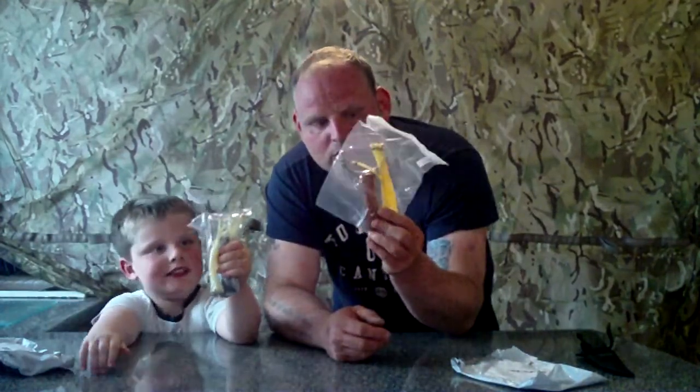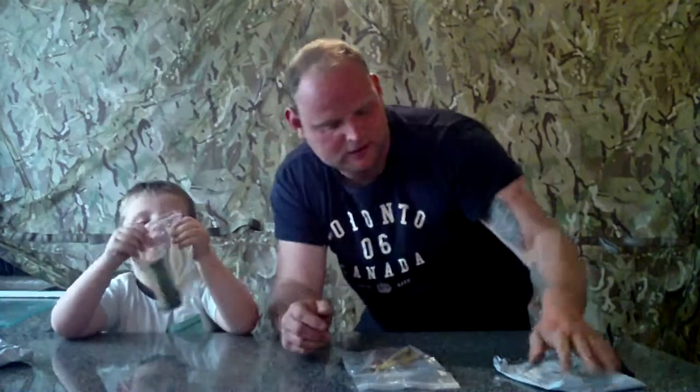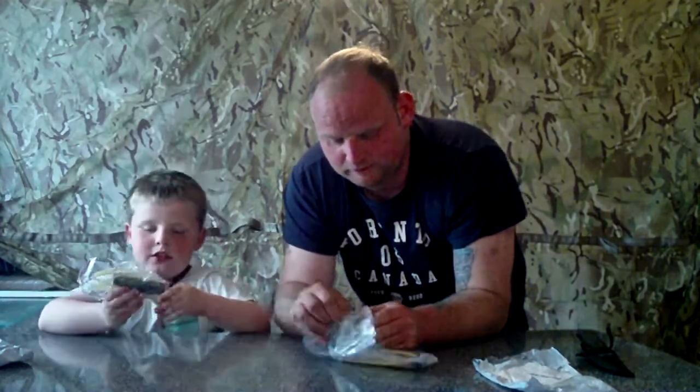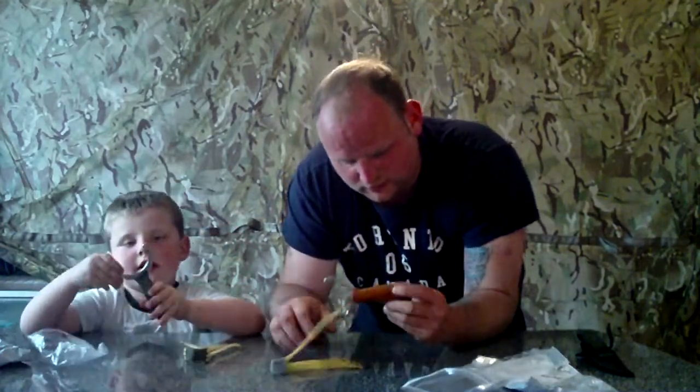There we go, it's a slingshot! So we've got — show the camera — we've got these two cheap Chinese slingshots. We're going to have a few of these, aren't we? The packaging seems okay for what it is. What colour's yours? Mine's a golden one. Mine looks like wood but it feels like plastic. Mine feels like camouflage.